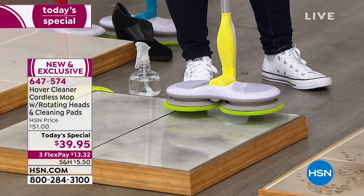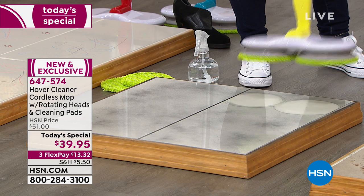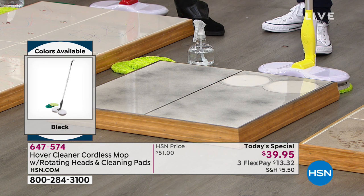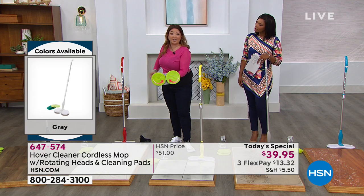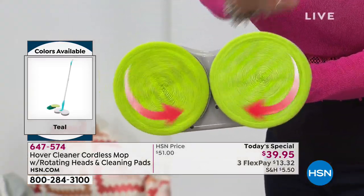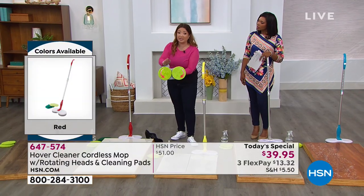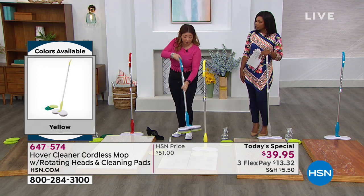Turn it on, place it down, and in just a couple of seconds it's doing the work for you. The counter-rotating, washable microfiber pads come with a mesh wash bag — just pop them in the machine. No fabric conditioner or softener needed; just regular laundry detergent. You can use these pads over and over, and it cuts your cleaning time down so you can enjoy life.